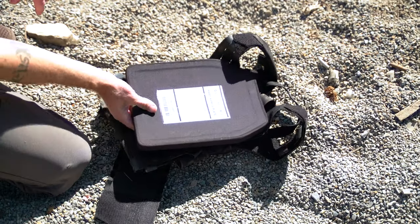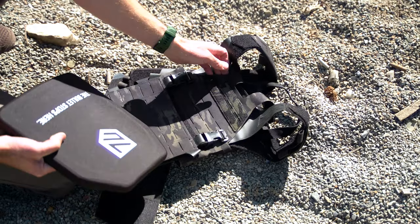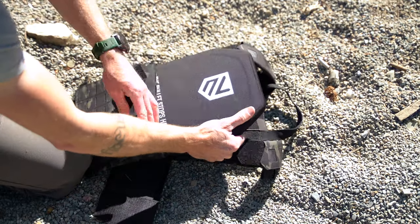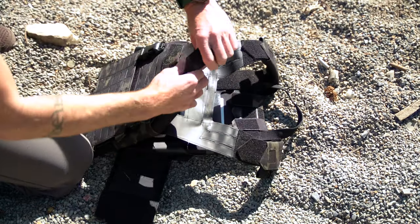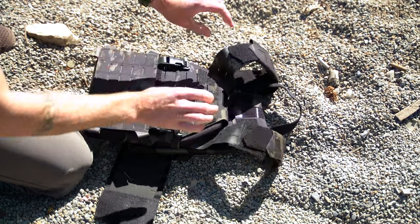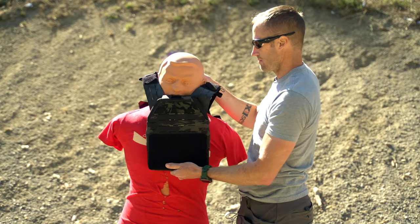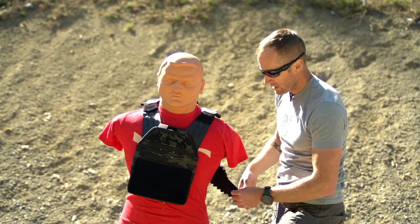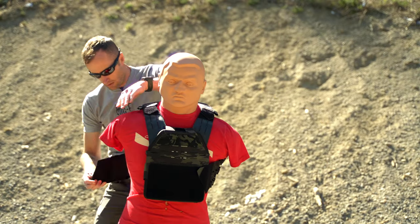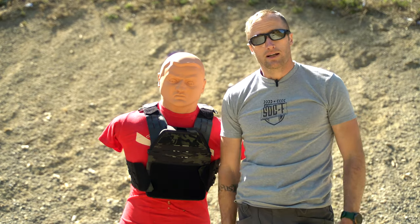This is the Acelink Armor plate — the NIJ certified level 4 standalone. We're going to use their carrier here, which slides in from the top, kind of skeletonized. Drop it in there and secure with velcro. Now we'll throw this on Bob with the level 4 standalone plate in front. He works out — probably barely make it. Let's see what this thing does.